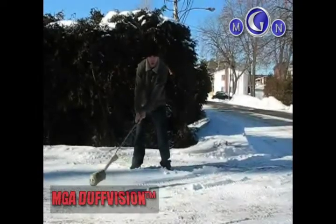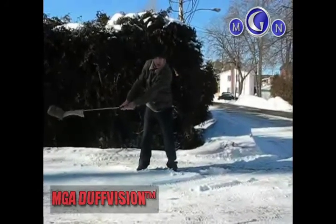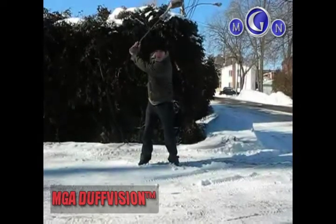Welcome to MGA DuffVision. We're taking a look at the swing of Christian Giroux — smelly feet, as he's known on tour. You see the cover on the club head? That's not for de-icing, that's for de-slicing.